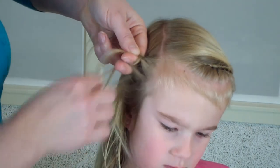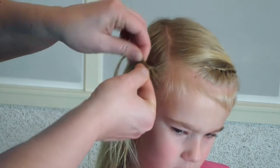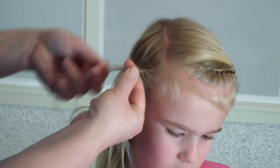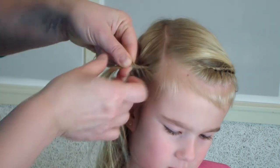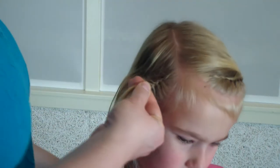I'm just starting picking up her baby hairs in the front. It's going to be a very small braid, but still it will stay put for a few days. Once I've got all the baby hairs, I turn it into a Dutch braid — so no longer a lace braid.